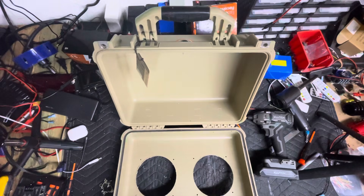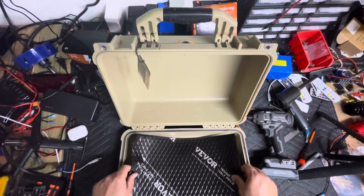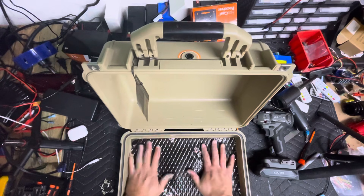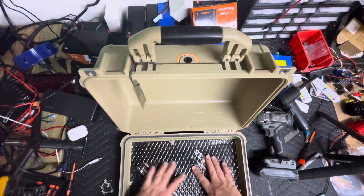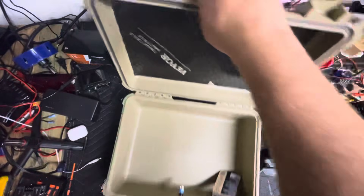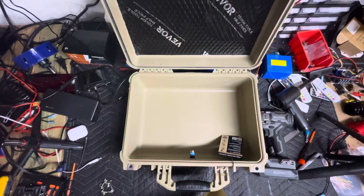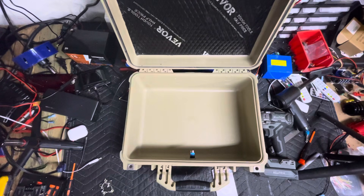Is sound deadening necessary? No. Do I like to use it? Yes. Why? It helps reduce the flex of the box. I put a single piece on the top and a single piece on the bottom. If I have some rowdier speakers that put off a little more bass, I'll add a second layer to the bottom. These actually get pretty rowdy, so they could use it, but for this video I'm not going — and it's a shop box anyway.